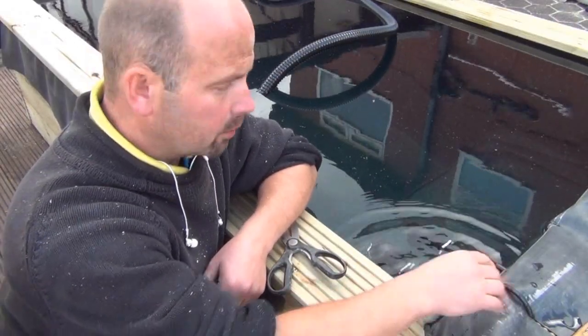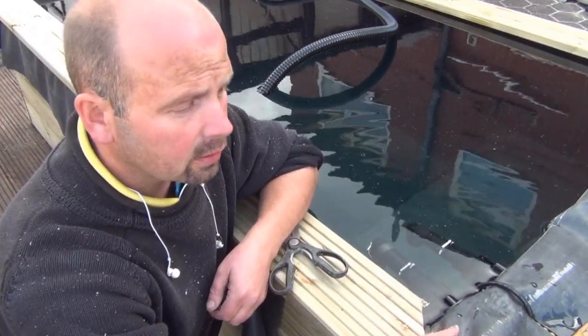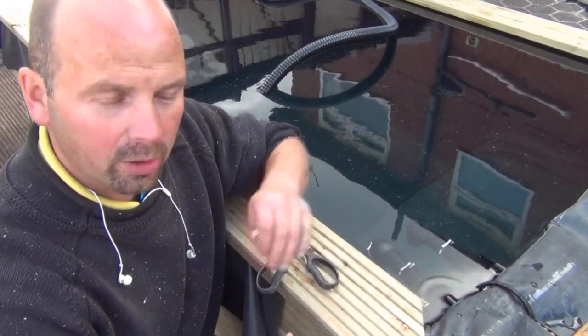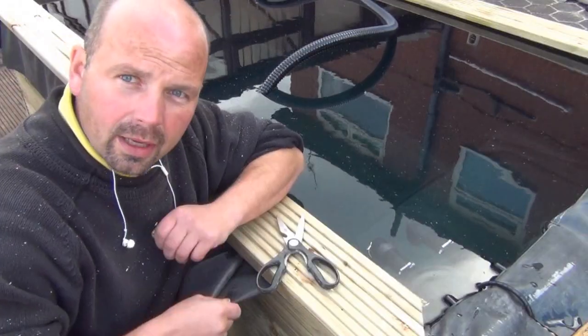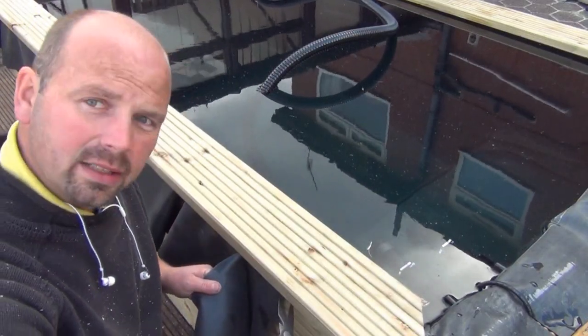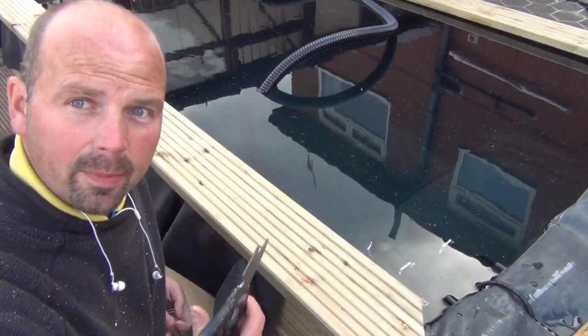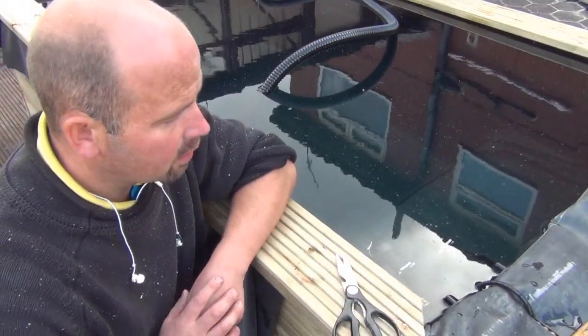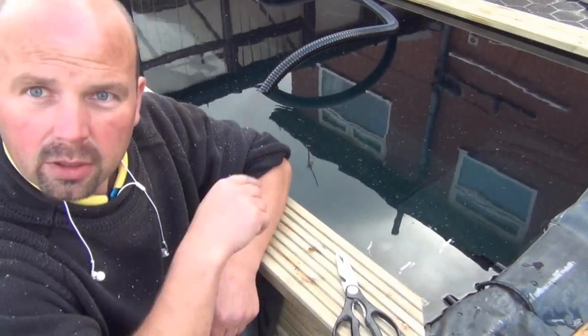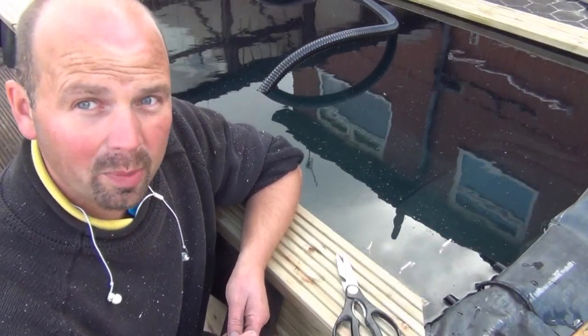I've got these fittings in now, all the pipework's connected, filter's connected, everything's pretty much done. So now I need to cut this liner off, which I'm going to do by pulling it tight and just snipping it with the scissors. Then I'm going to put this top back on, chuck the pump in, set it away and check for leaks — and hopefully there won't be any leaks.